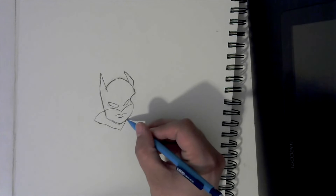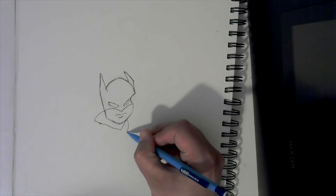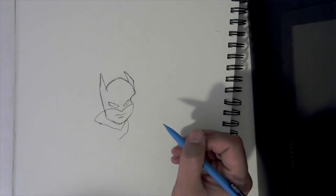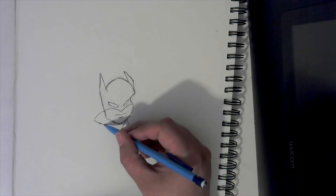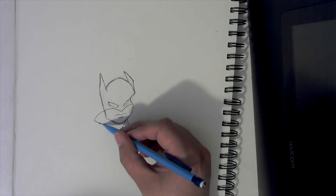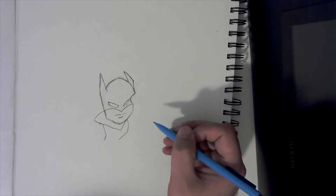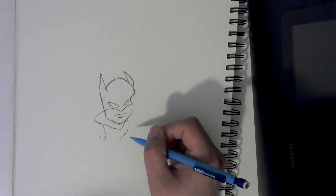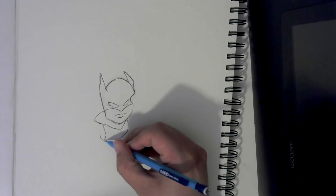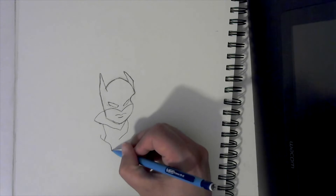Now come right back here to this corner and arch this way, then go down that way. Let's come back over to this side — come right here where the corner is, go down, then come down at an angle and curve down, then come back. Then come right here and put a little mark, go out at an angle, and curve down like this.